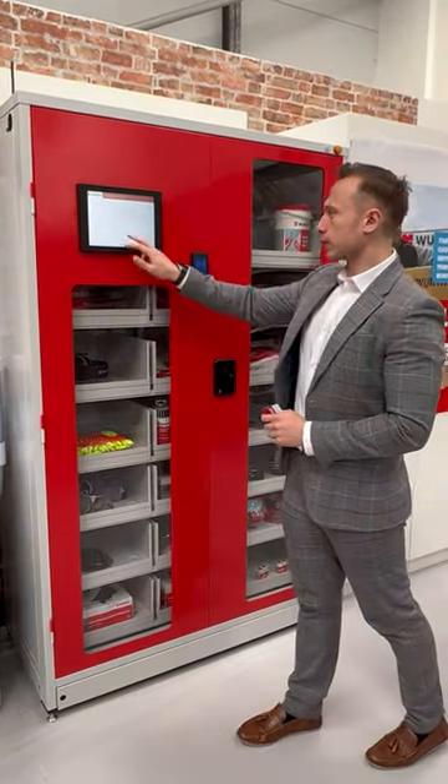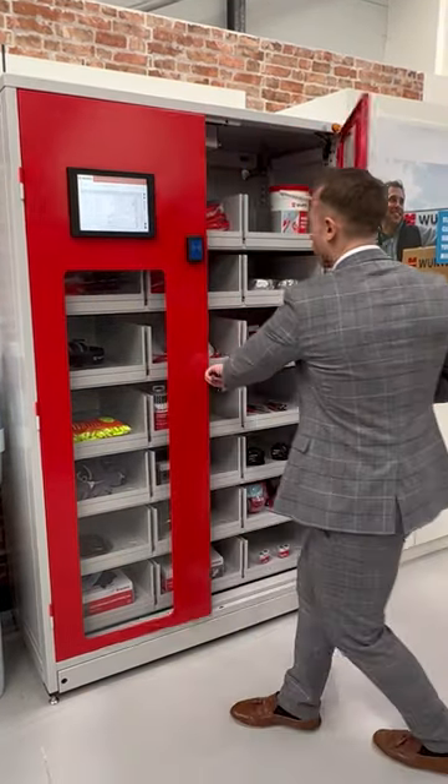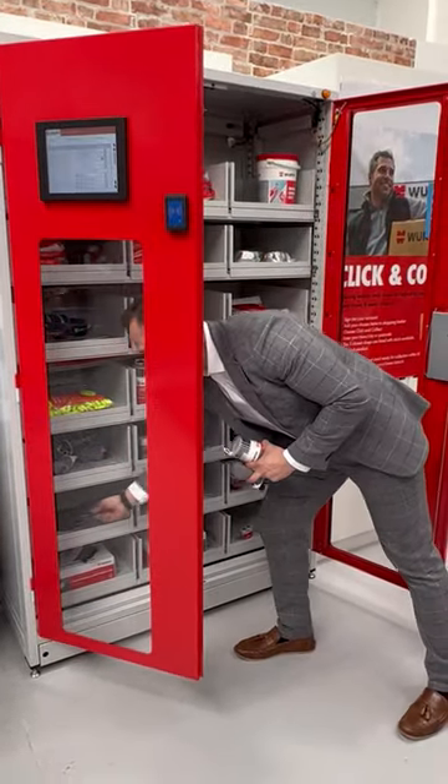We're going to scan that card in, and I'm going to withdraw some products. It's going to tell me exactly what products and what quantities are in that machine. When I open that door, I'm going to take a few items — I'm going to go for some drill bits, I'm going to go for gloves, and I'm going to go for a cutting disc.